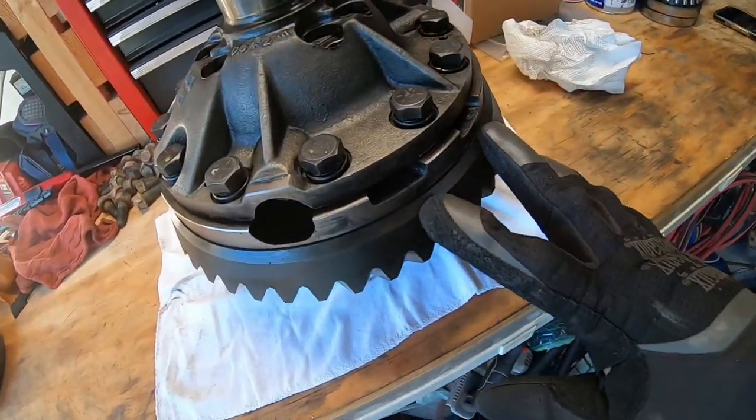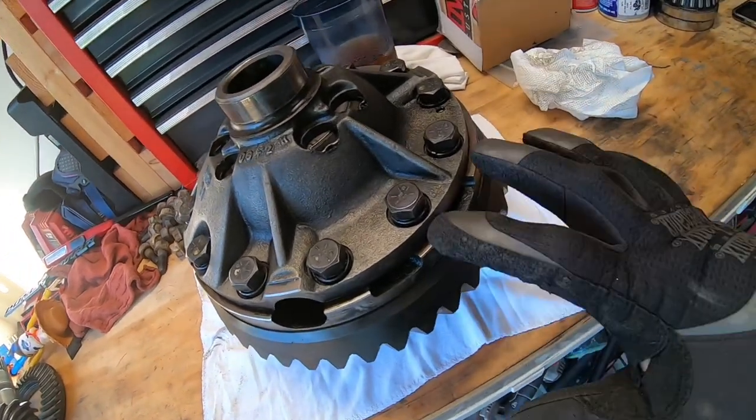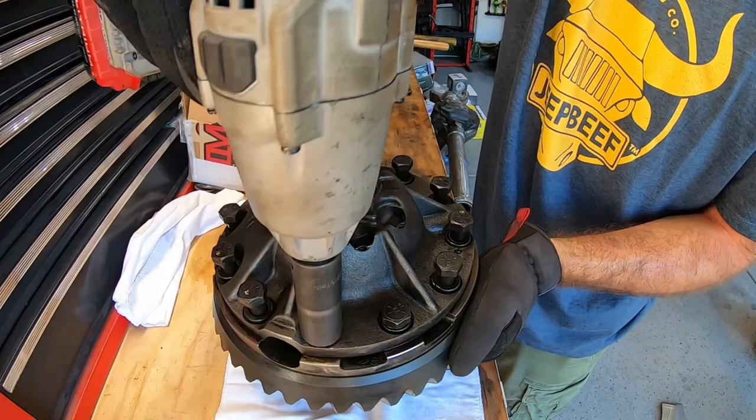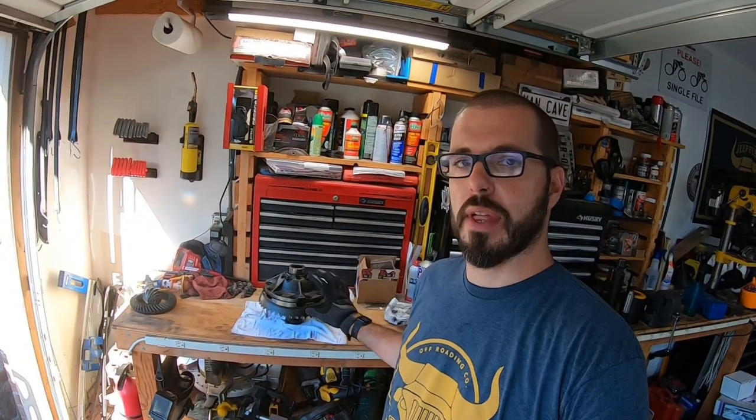The next step in your re-gear process, once the bearings are removed from the carrier, is going to be to remove the ring gear. These bolts can just be zipped out — in this case they're a three-quarter inch socket. We're going to zip them out with the impact and then separate the ring gear from the carrier. A little side note about the ring gear bolts for a 14-bolt: we're using the Yukon Gear and Axle master install kit along with Yukon gears and the Grizzly Locker. Yukon's install kits typically come with new ring gear bolts, but they don't for the 14-bolt, and I don't know of any master install kit that actually does. So you're going to want to make sure that you pick up a new set of ring gear bolts — you can order them from Yukon or a lot of different places, but make sure you have them.